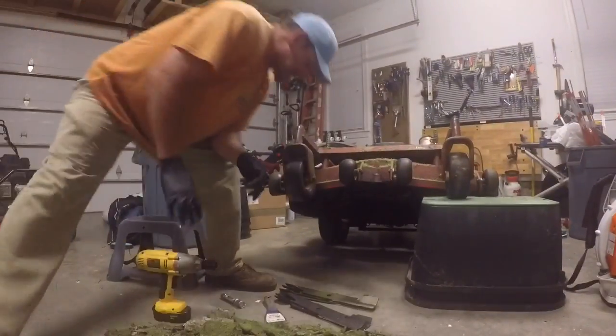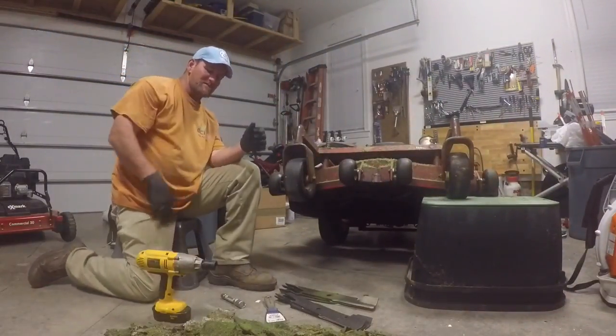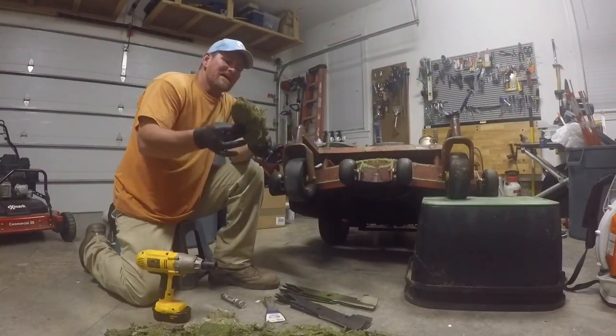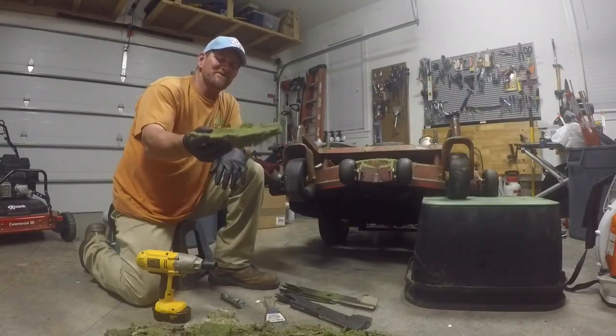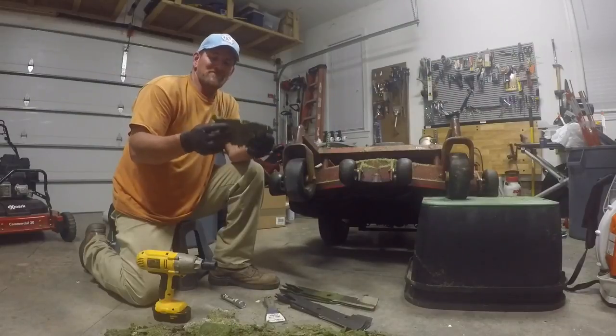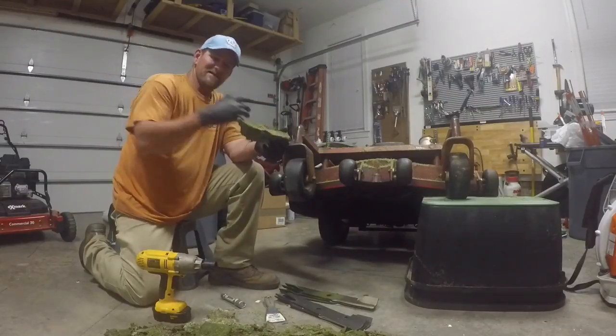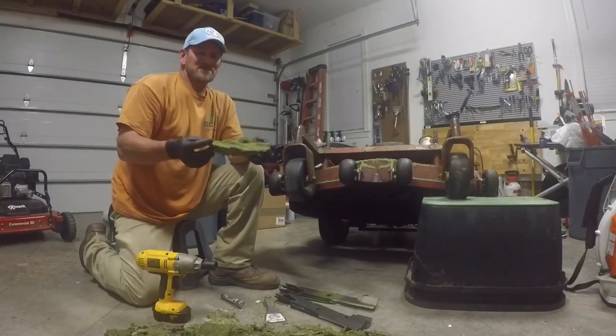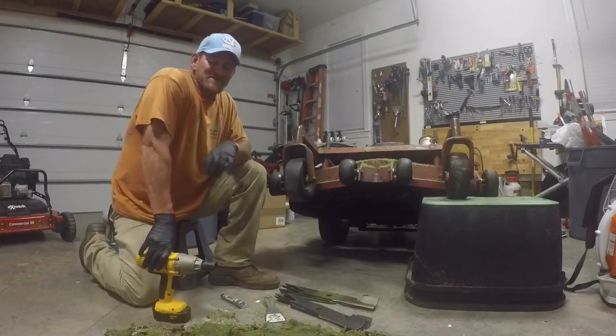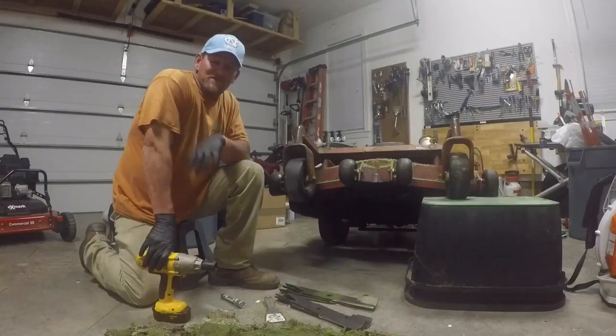About twice a year I'll take a pressure washer to it. The thin skin layer of grass still left up under there isn't a huge deal — it's mainly the big chunks you want out. I've seen mower decks with so much buildup clogged under them that there was barely enough room for the blades to spin. The mower deck can't function the way the manufacturer intended unless you keep it clean.